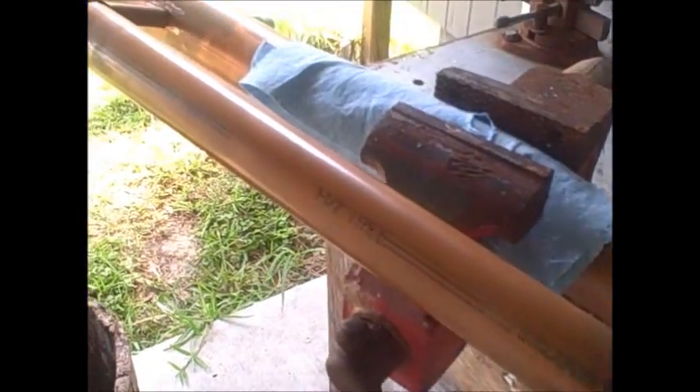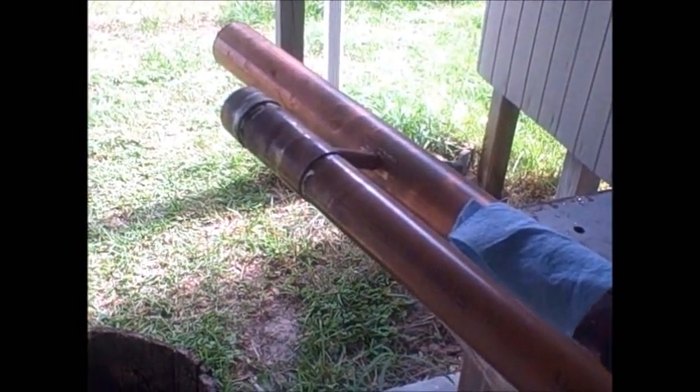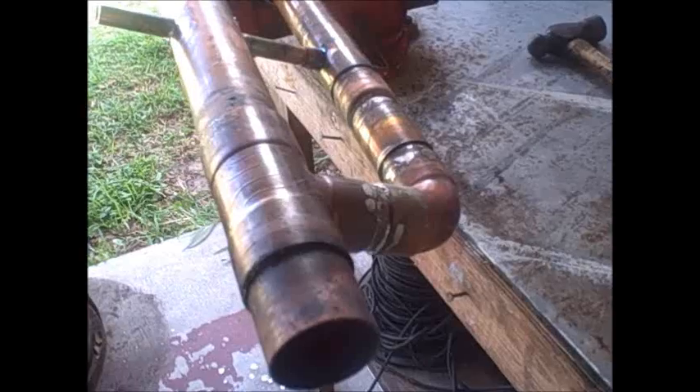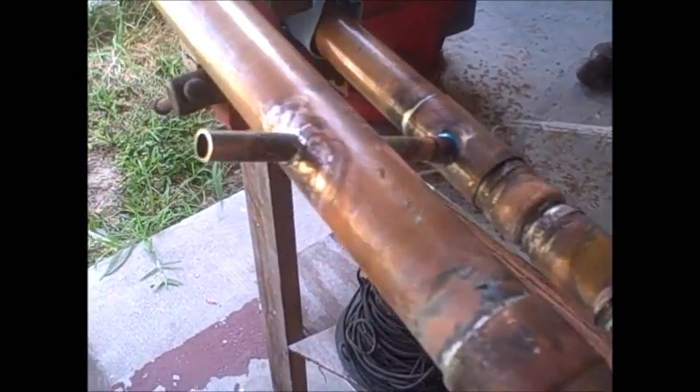And I'll just have to clean it up and polish it pretty. There it is — completed condenser!